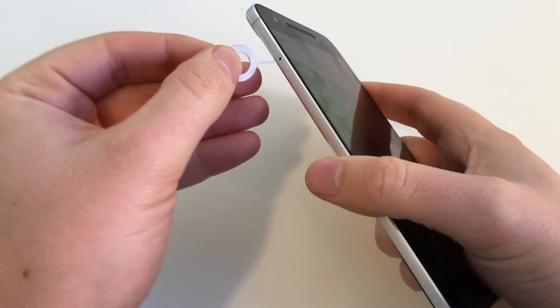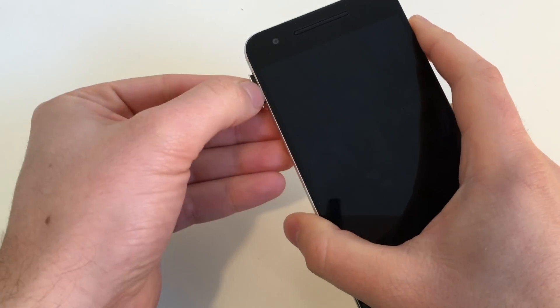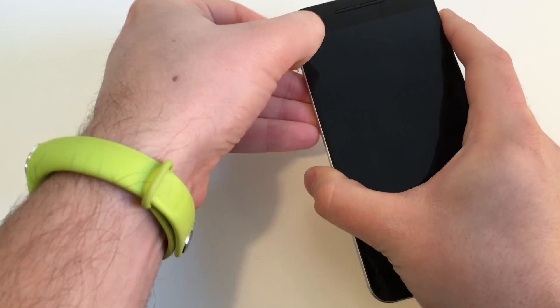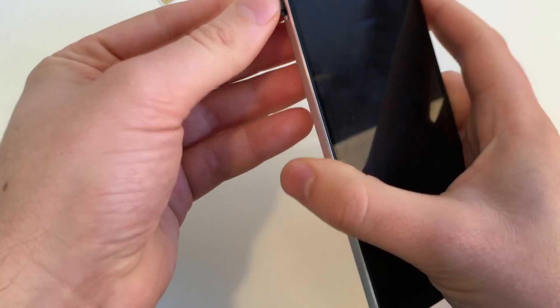Grab your SIM card tool — you still have to remove your SIM card out of the SIM card tray. Don't forget this, because most of the time you don't get your SIM card back if you leave it within the phone.